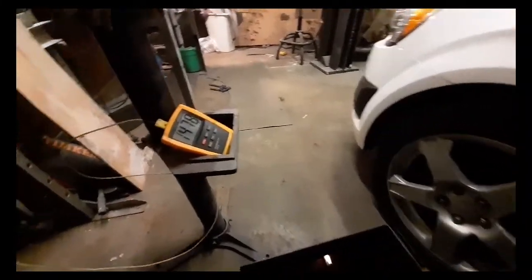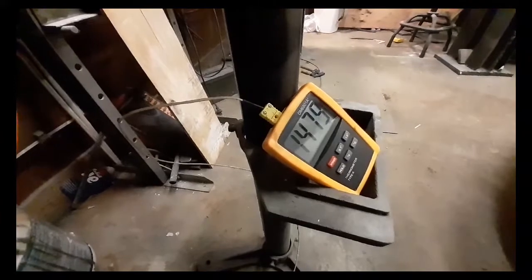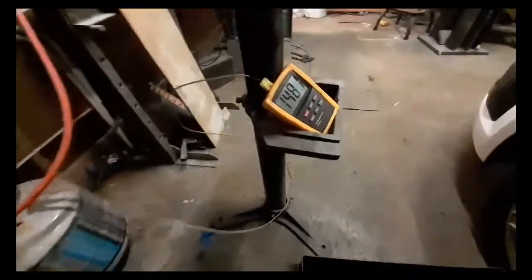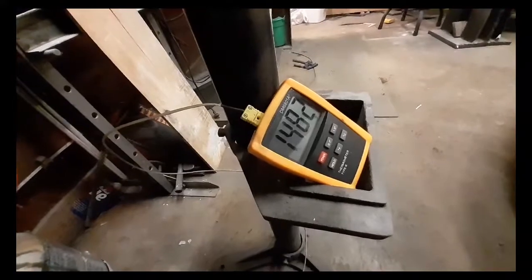This is how you heat treat 1095. You want the temperature to be between 1475 and 1490. This is a propane forge, so you've got to get good at working your oxygen. You close the oxygen when you want it to cool down, open the oxygen when you want it to heat up. It's a little touchy, but you can keep it within 10 degrees.